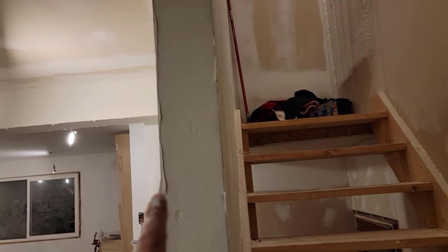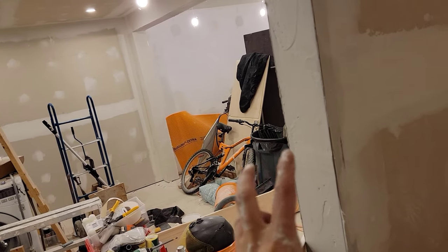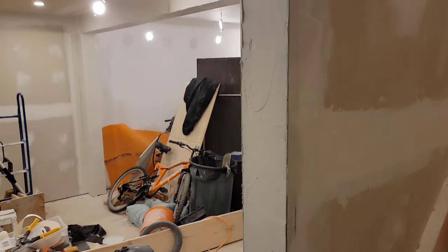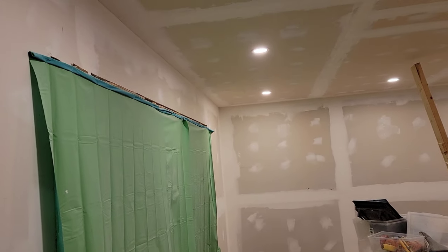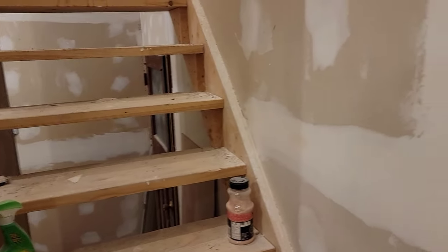So this first coat — please ignore the dog's breakfast — the first thing is it shrinks like crazy. I tried not to use too much water in this, I just put it on pretty much as-is. You can see all the bubbles because I didn't spend a lot of time watering it down, because that just makes it shrink more. Anyway, got it done. And also all of the screw holes have had a second coating, and a little bit of work down there to get rid of the last of the mud on the hawk.